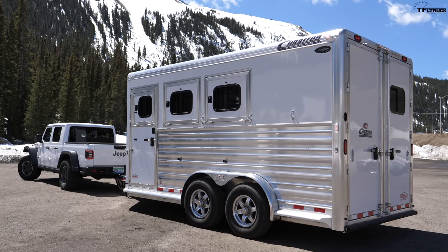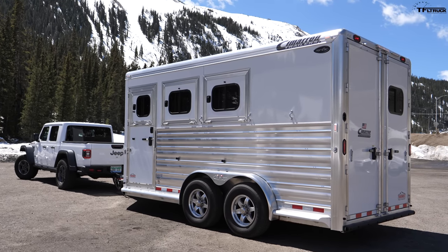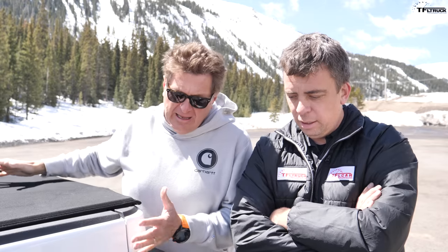Andre, we've got a problem. We've got 7,000 pounds and we have no brake controller — there's no built-in brake controller in the Gladiator. I think there's one coming later in the model year, but not right now. So how do we control 7,000 pounds when we can't brake the trailer? We have a solution: a remote brake controller that we purchased from Prodigy. Let's hook it up and show them how it works.